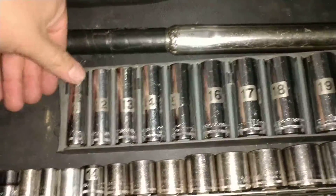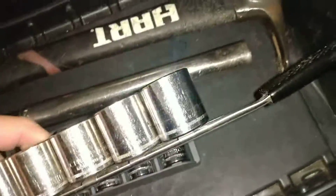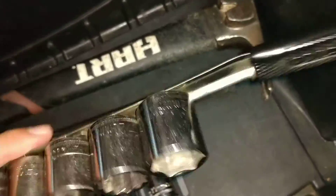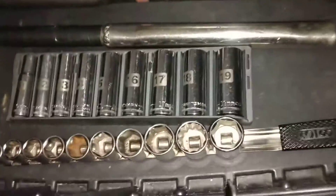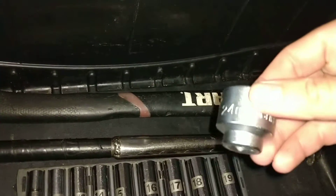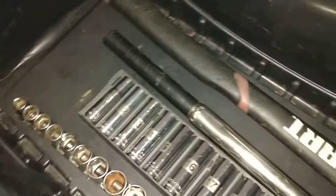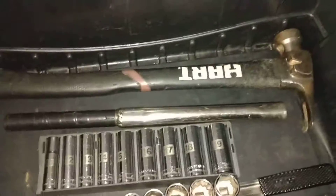Standard set 10 all the way to 19, and here I have a set from 10 all the way to 22 millimeter with no skips. It would be nice to also have a 24, so keep that in mind. Obviously you're going to have a goal going into the junkyard anyway, so load up accordingly.